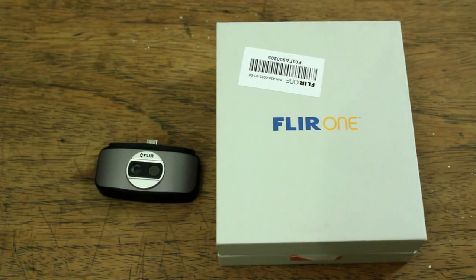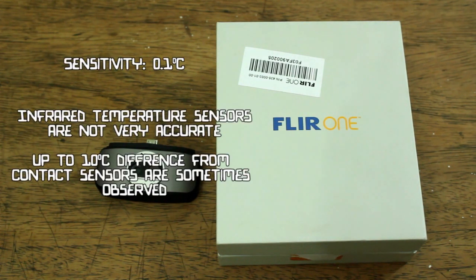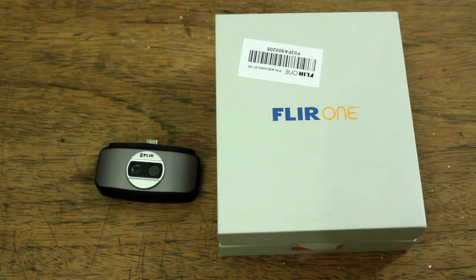Another feature of this camera is that it has very good sensitivity at around 0.1 degrees Celsius. However, you should also remember that infrared cameras are not very accurate. Their discrepancy with other high-end temperature measuring devices could reach up to 10 degrees Celsius.